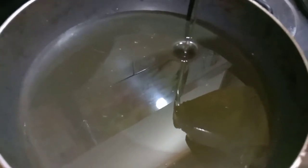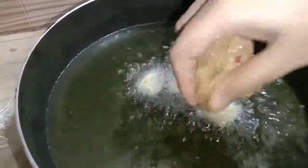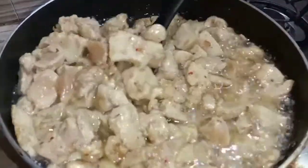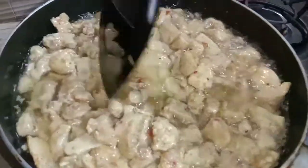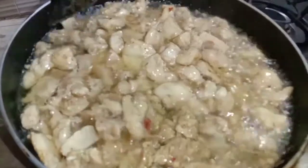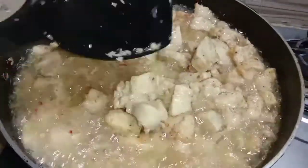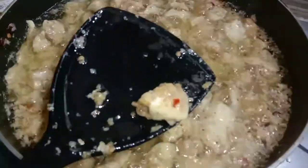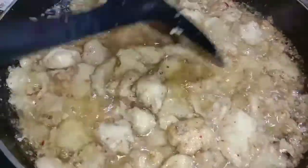We need to fry it for a few minutes. When you fry it, you have to make sure the chicken does not turn brown. We have to cook it so that the chicken will be soft, but we have to remove it before it browns. Otherwise it will be hard and the chicken will not be good. The chicken is ready — it is not brown.